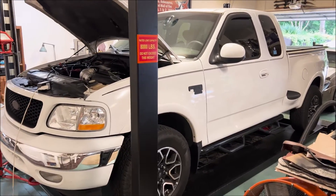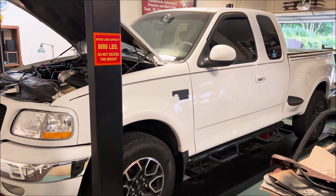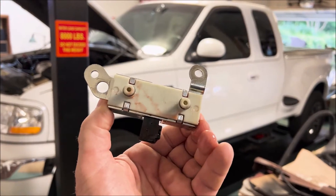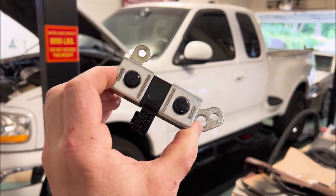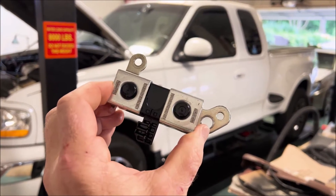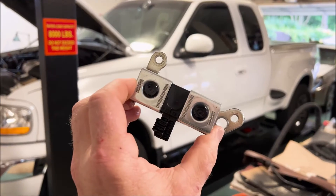The old girl's on the lift, ready for me to do some work. There are three possibilities for no third, no fourth that I've investigated. Number one: shift solenoids. These could be bad. It's probably not the issue, but I wanted to rule this out before I have to go into the transmission. This is easy to change — I'll show that in this video. I had an extra one laying around that I know works, so I'll rule this out.